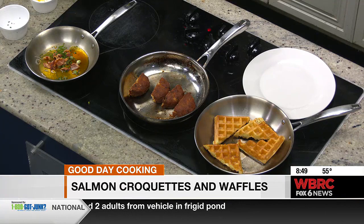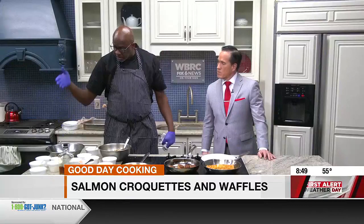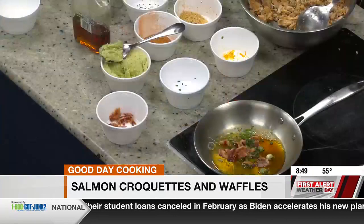The spices in the butter — what were those? Just so folks know. Lemon zest, orange zest, scallions, chives, salt, pepper, and a little bit of lemon juice. And that's it. Just whip it up.